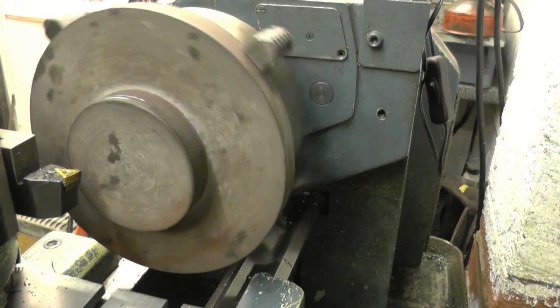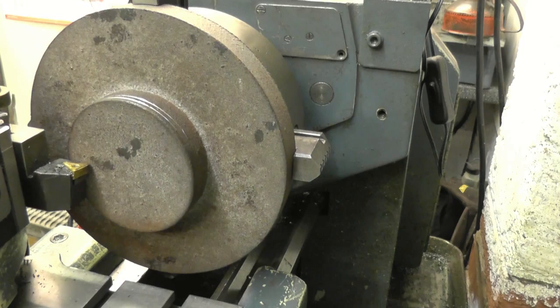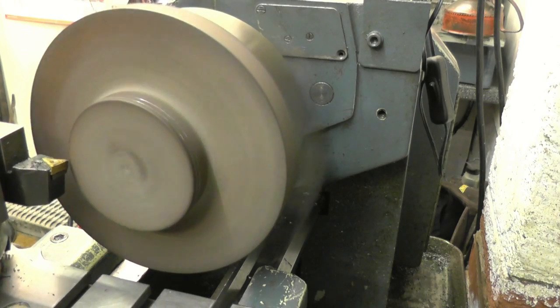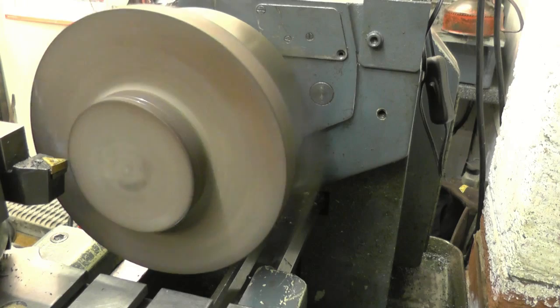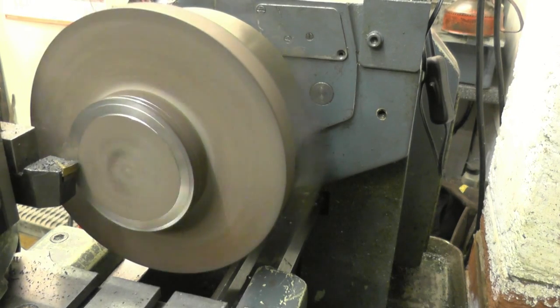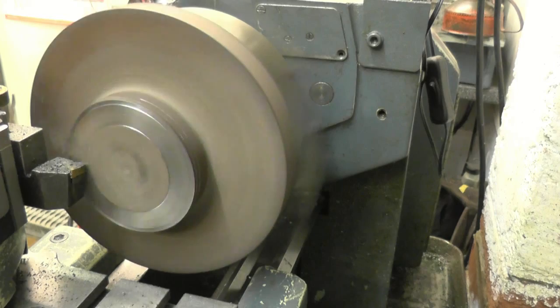Once again, make sure you have got plenty of clearance between the chuck and the lathe carriage, which I have. Locked the carriage off and put a decent cut on. I just want to get a little bit of skin - the hard skin of the casting.